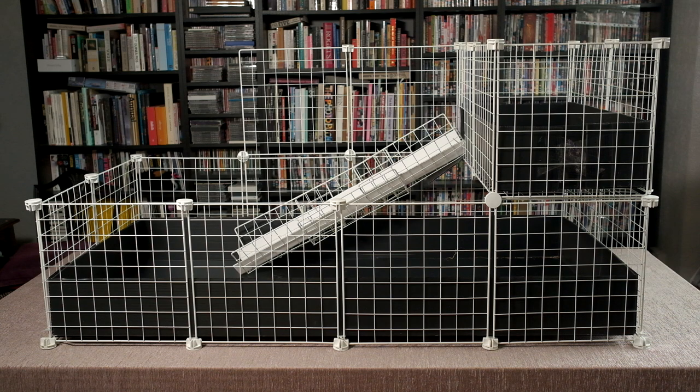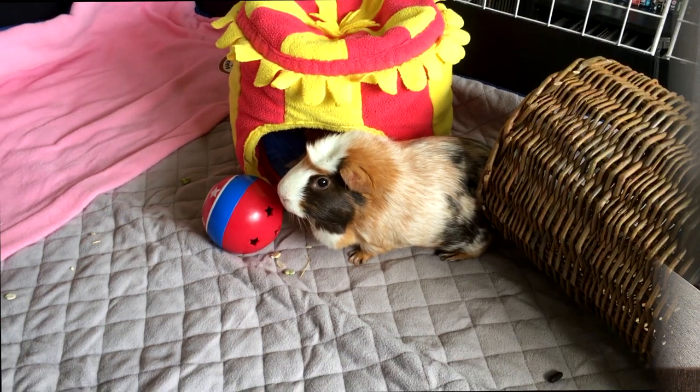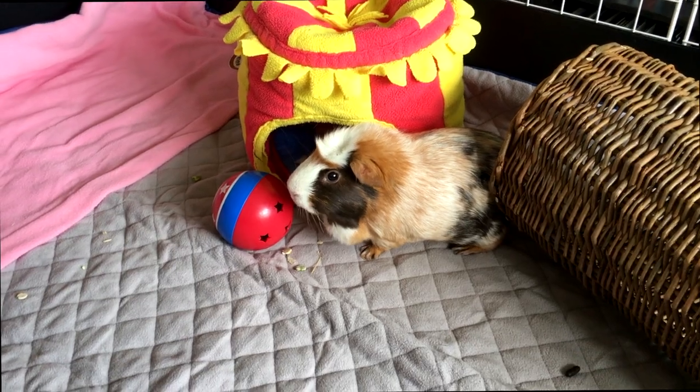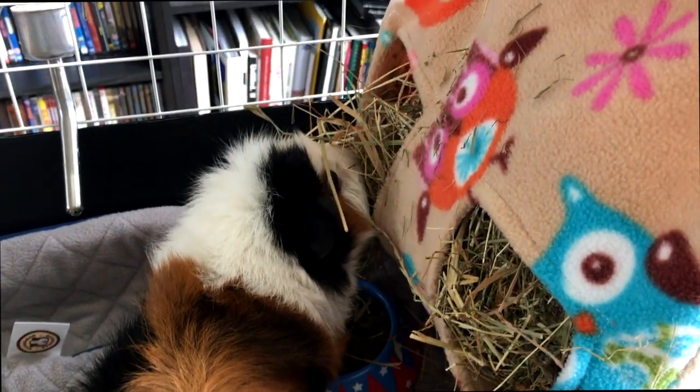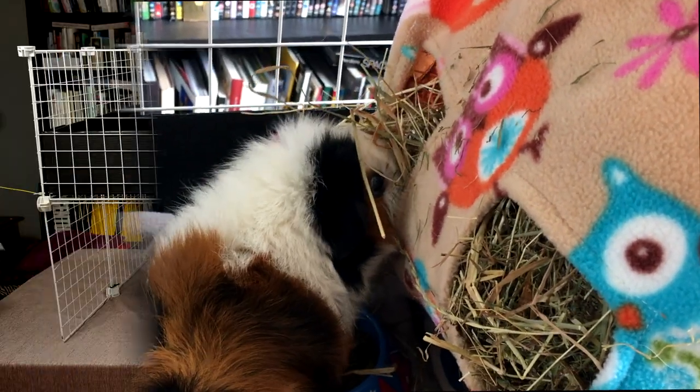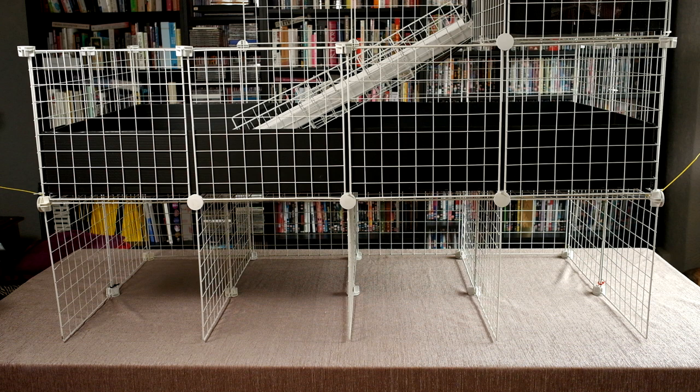There are several reasons why a stand for your CNC cage is a good idea. One, the piggies feel safer, especially if you have other pets. Two, it is much easier to clean at a higher level. And three, you can store all your piggy supplies underneath.